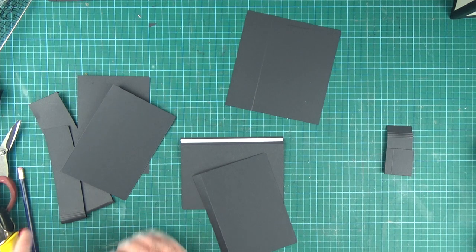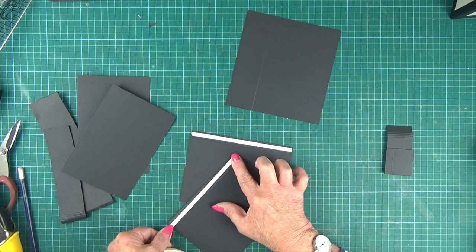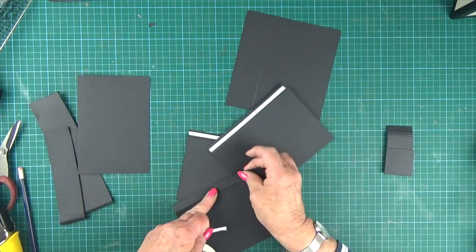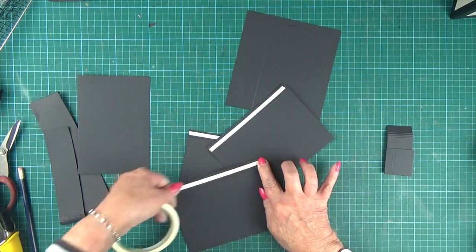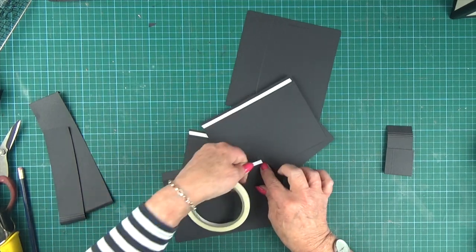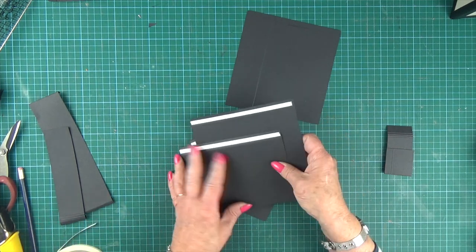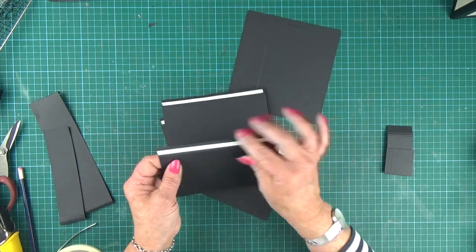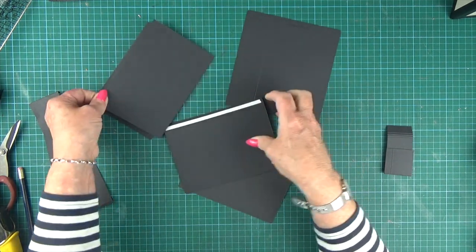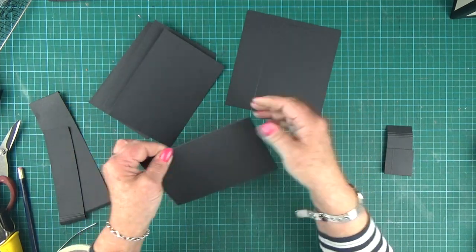It doesn't matter which side of the tab you put the tape, because you can fold it either way. So let's create a pile of pieces — these are my four photomaps. Fold and score your tabs, and put score lines on your photomaps and the tabs, and then we're ready to start.